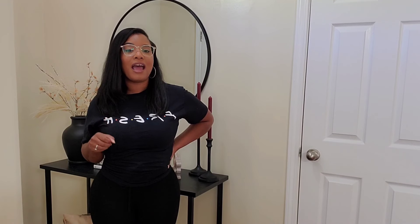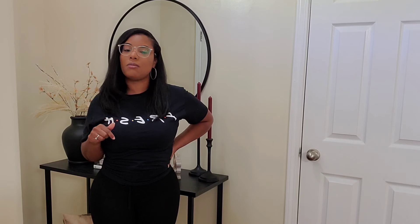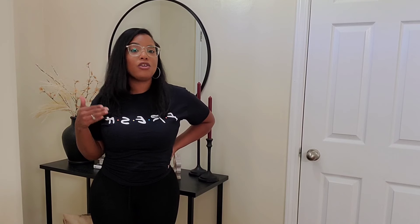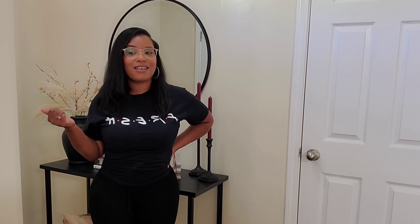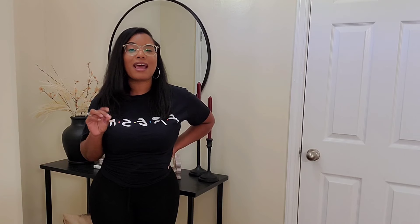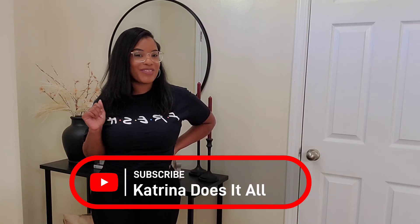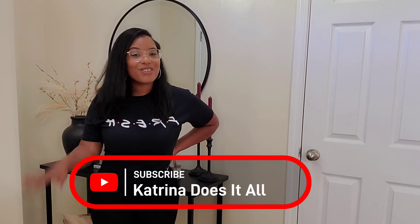With that being said, let's go ahead and get into this fall decor with me. I want to let you guys know that anything I show you in this video, I'll try to make sure it's linked down in the description box below, so if you see something you like, you can click that link and go straight to purchase it. I hope you all enjoy it — definitely hit that subscribe button. Thank you for subscribing. Let's go ahead and get into it.